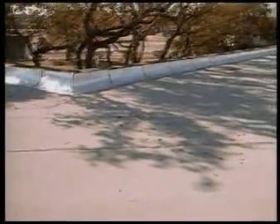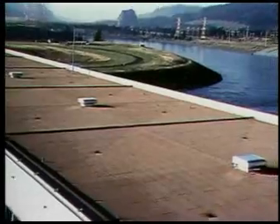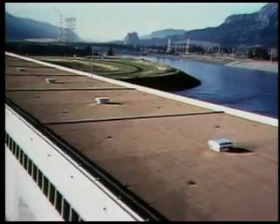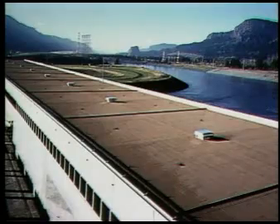At Cplast, we believe that a great roof — one that is still performing long after the guarantee runs out — takes more than great products. It takes a successful partnership, one that combines quality products with thoughtful specifications, responsible maintenance, and professional applications.